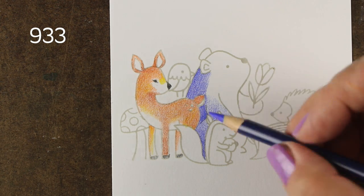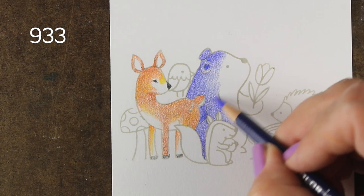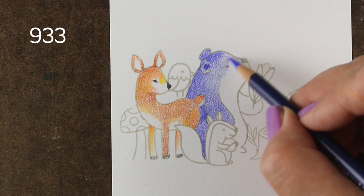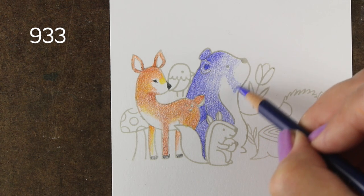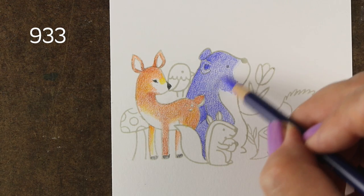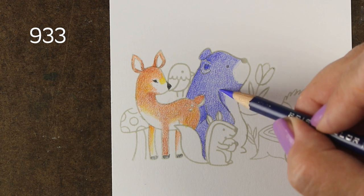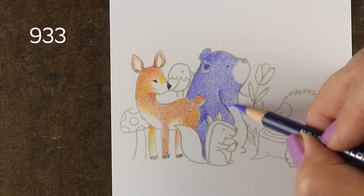I actually stamped the squirrel first. Behind that I stamped the deer. Behind that I should have stamped the bird, but I ended up doing that the wrong way anyway. But little by little just keep building those images toward the back, from the front to the back, and mask them out with whatever you're masking — you can use sticky notes, you can use masking papers, that kind of thing.